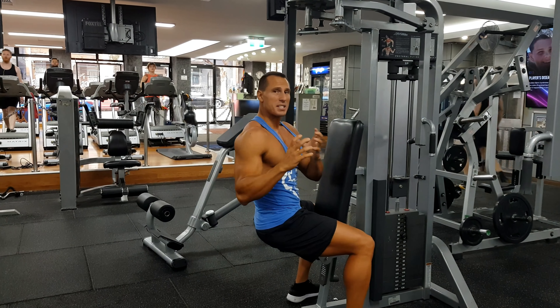Now when you do this exercise, the benefit compared to doing it with a dumbbell — say we're doing a bent-over fly — because of gravity you'll get tension at the top and a lot at the bottom of the movement. Whereas with this machine setup, you'll get tension all the way through.